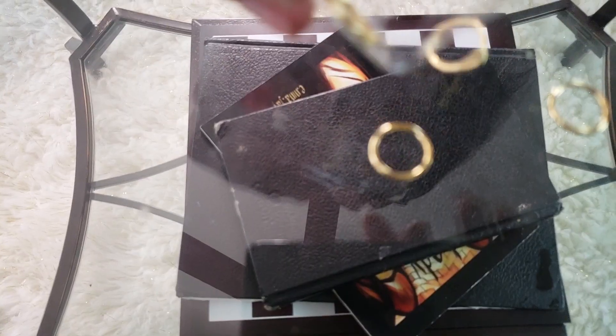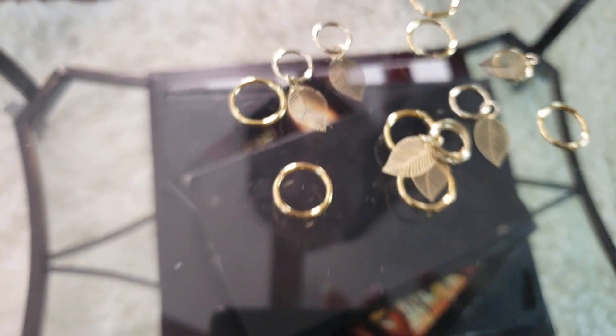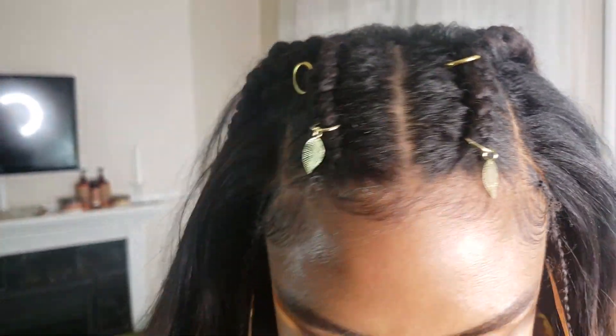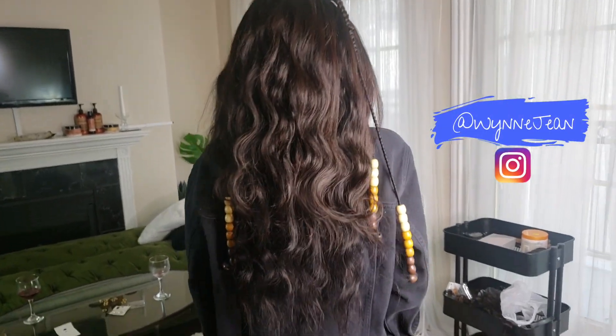Now it's time for the accessories, which really made this look. We used some little hoops with feathers on them, some regular hoops, and then some really cute beads. And this is the final look — I love it! Let me know down below if you guys like it too.